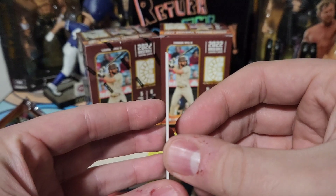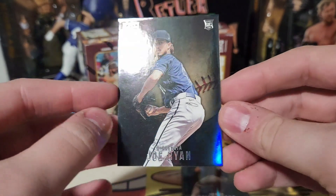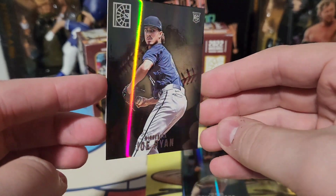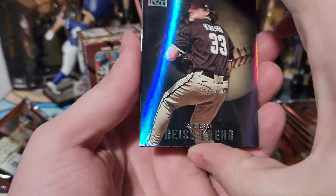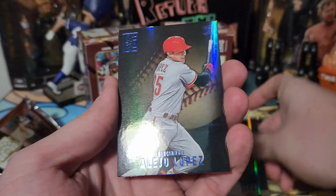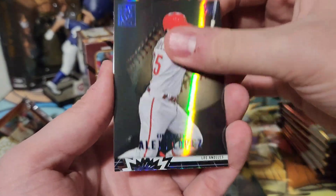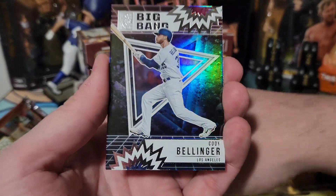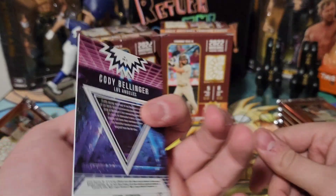First pack: Joe Ryan — you can see all the cards are very thick, very simple look but with a cool holographic design. Reese Knur, Anthony Rizzo — there's a blue — Alejo Lopez, and a Big Bang insert of Cody Bellinger. That's a cool insert, I like that.